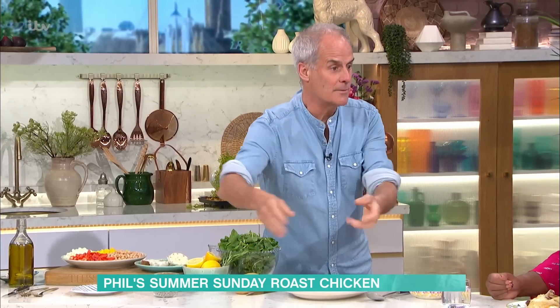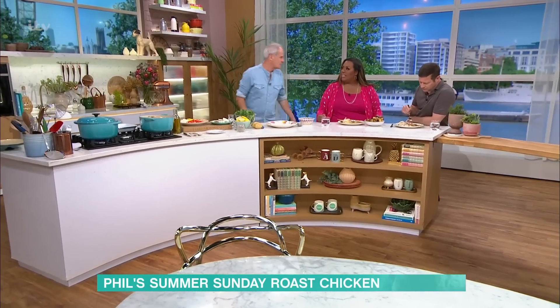It's a sharing dish. When we had the restaurant, we used to put whole chickens out on the table and you'd help yourself. I love that — but the service though!